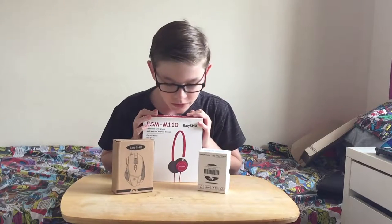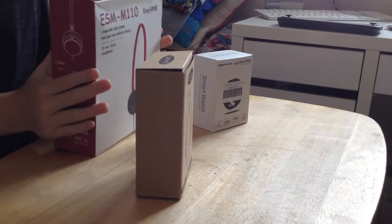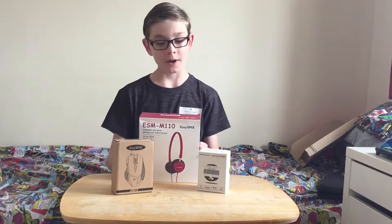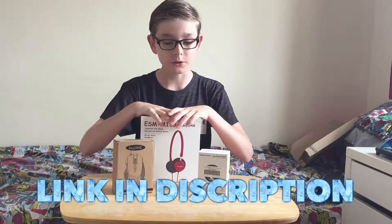Hello everybody and welcome back to another video. I've just finished filming the Shere Khan case video, so I don't know when I'm going to post that but it'll be out. But anyway, these products are from EasySMX. You guys have seen me unbox plenty of their products before. I've promoted their products — all links in the description.